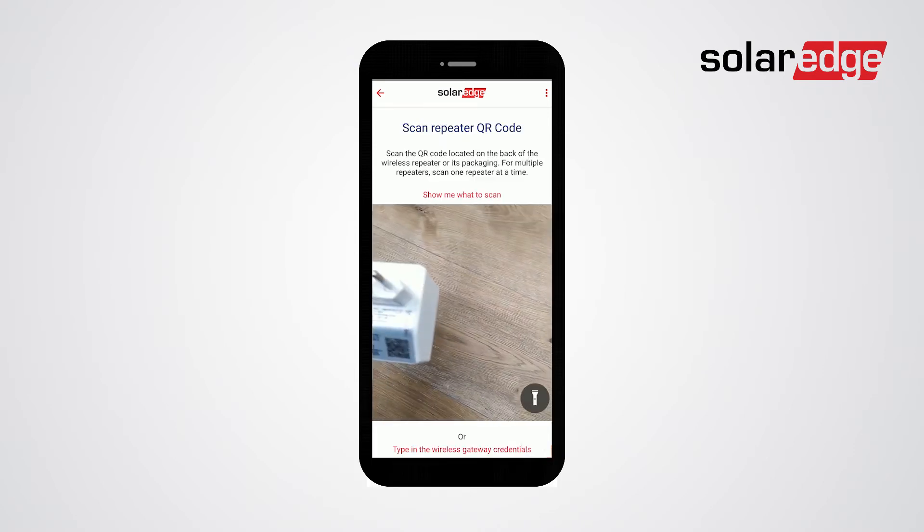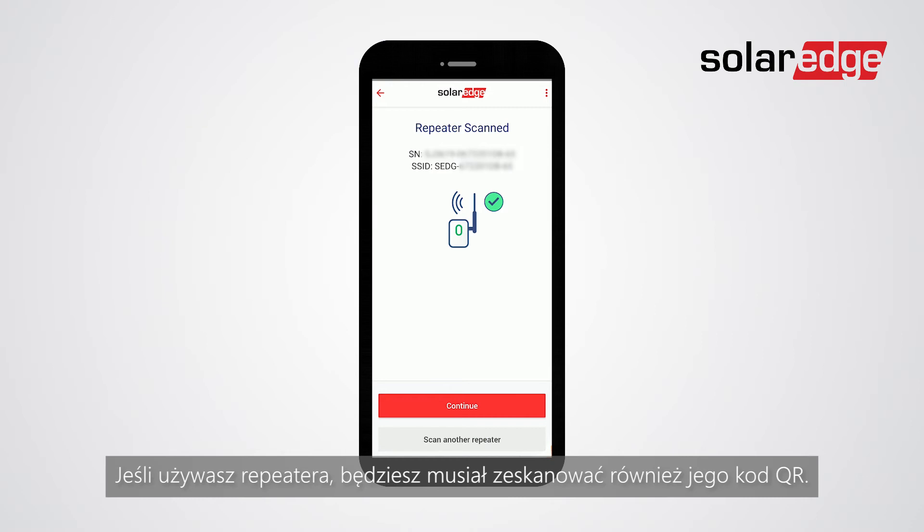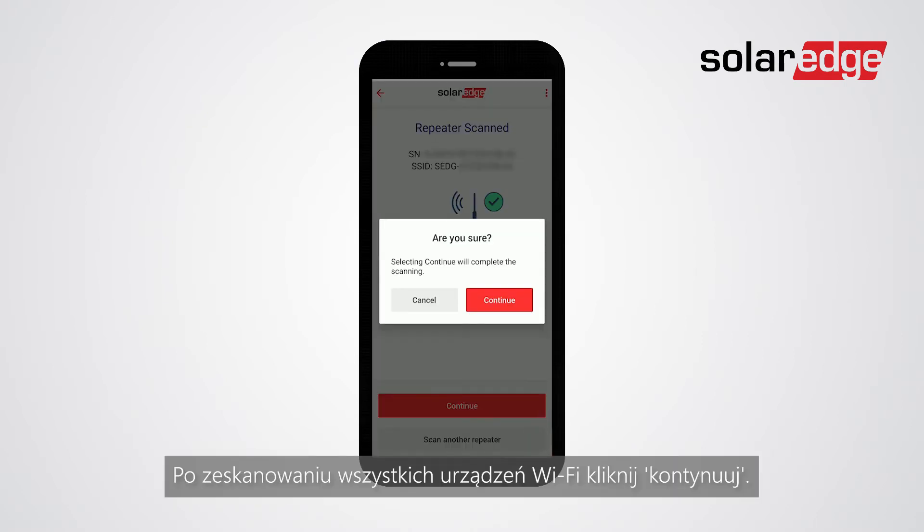Click continue. If you are using a repeater, you will have to scan its QR code as well, then click continue. Once all Wi-Fi devices are scanned, click continue.